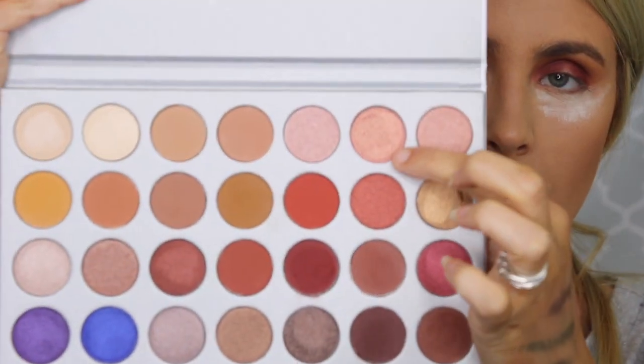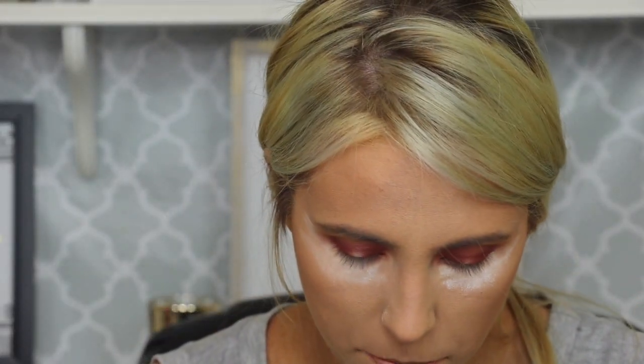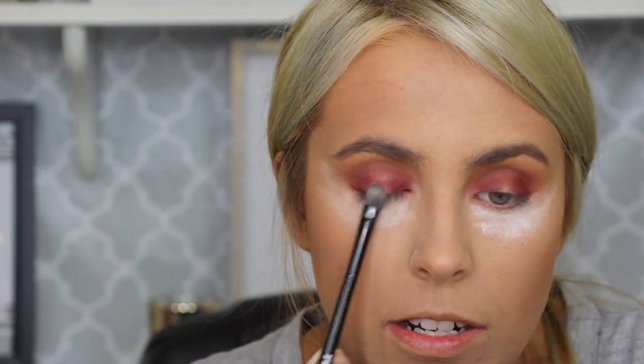When you swatch this shade, it's pink but it's got like a gold reflex in it. It's very pretty — it's iridescent and it's just gorgeous. So I'm going to put that in the center of the lid and just pack it on.